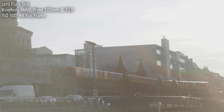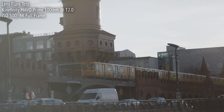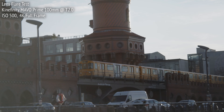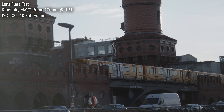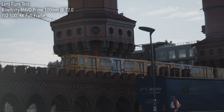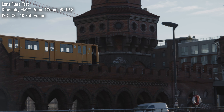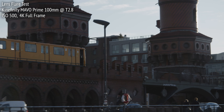And finally, we get a look at how the Mavo Primes respond to lens flares, in this case from the sun. All lenses flare to some degree, and when I'm testing lenses, what I look for is how they produce veiling flare from bright light sources outside of the frame, and ghosting flare from bright light sources inside or just outside the frame. Veiling flare reduces the contrast and color of the image, and the question to ask is always: by how much?